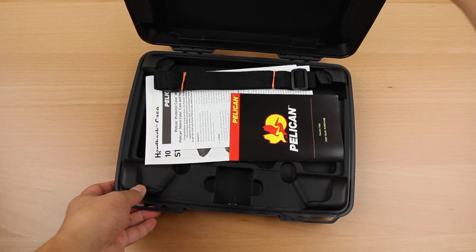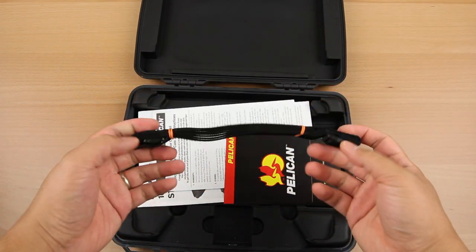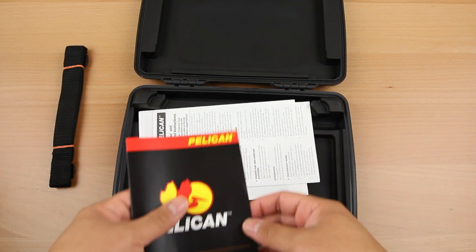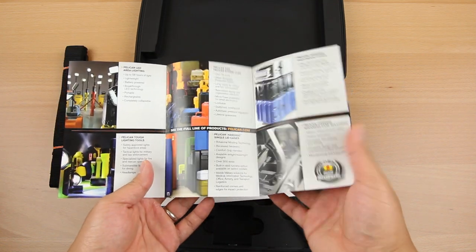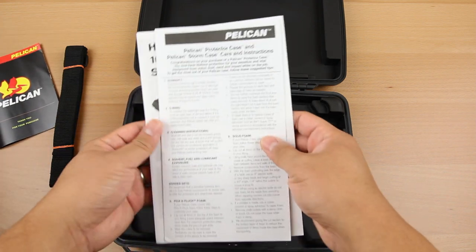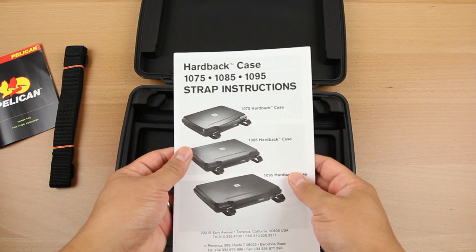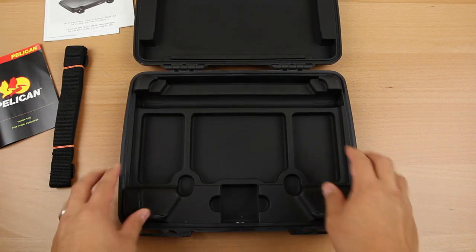Inside the case itself, you'll get a few things. First off, you'll get a shoulder strap to carry it with you. It's not that padded, but it serves its purpose. They also include some catalogs showing other Pelican products, as well as instructions on how to loop the shoulder strap and use the interior of the case.